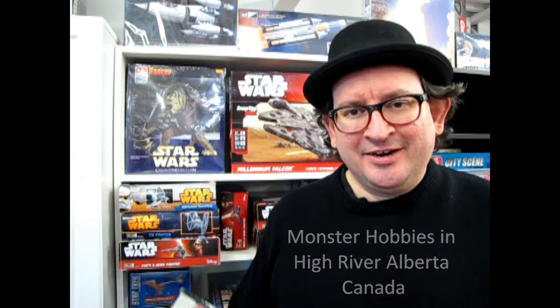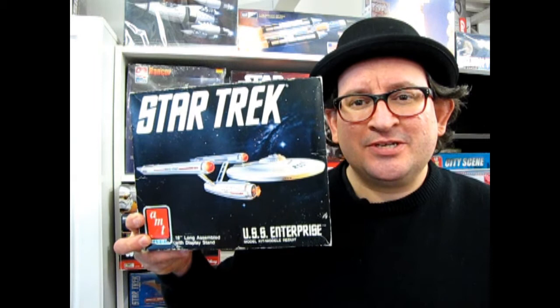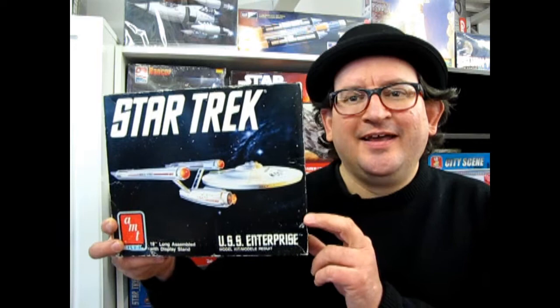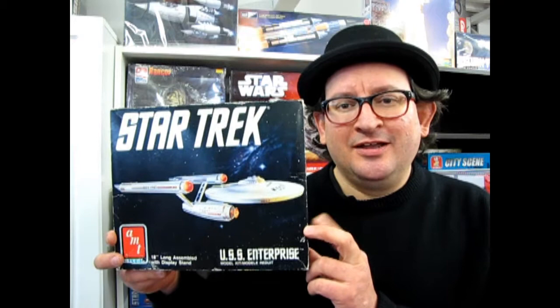Tonight, carrying on in our series, we've got another special edition of the original Star Trek USS Enterprise by AMT Ertl. This one was made back in 1989, and I've got another one of these kits from my good friend Barry, my Star Trek buddy. This is one of my personal favorites because this is one of the earliest Star Trek kits I've ever built.